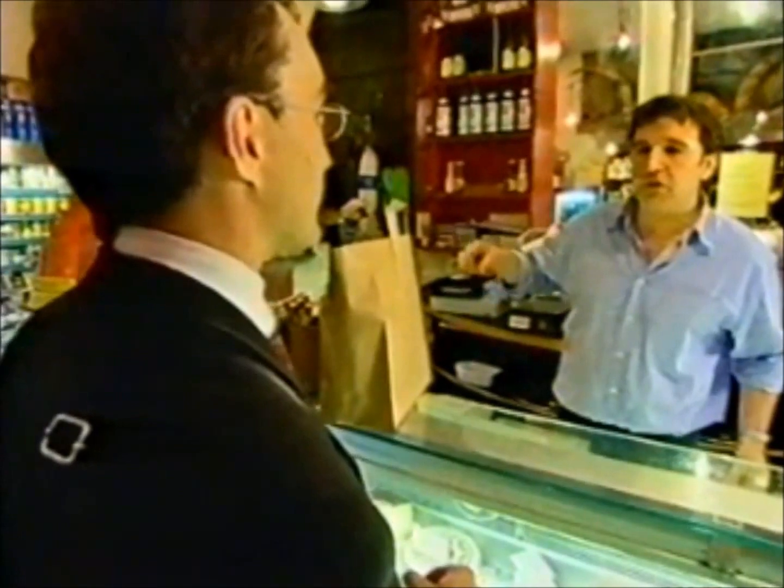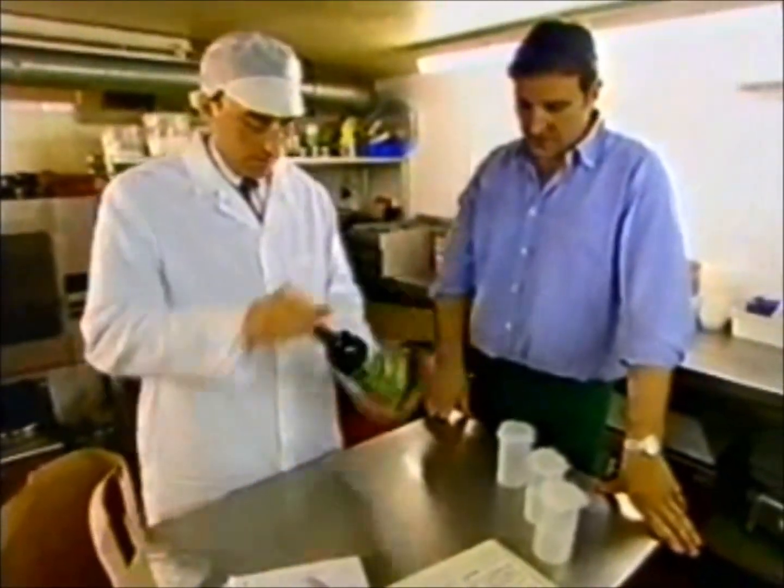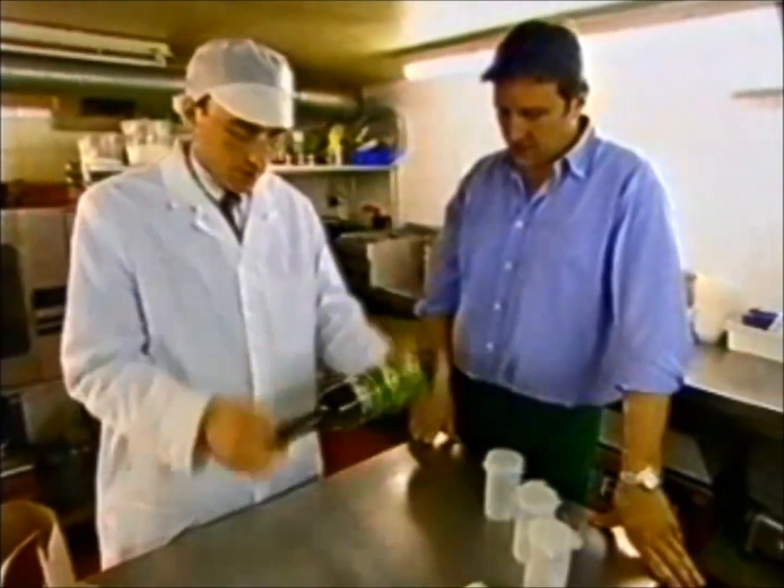Yeah, I've got a preparation kitchen downstairs. There's plenty of room there. Right, we'll start with the olive oil. Okay, let's give that a mix to make sure it's equal.